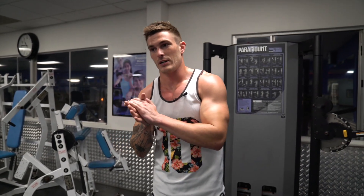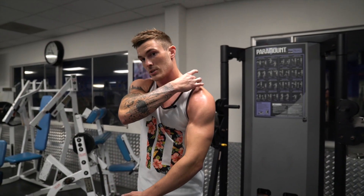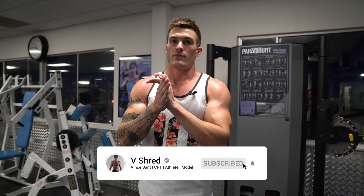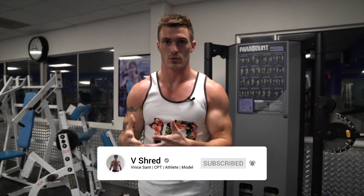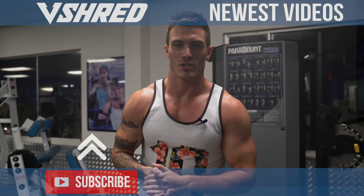Those are five great front delt exercises for anybody looking to build their shoulders. I have a whole All About Shoulders playlist covering the outer head, rear delt, front delt, and traps coming next, finishing with a full shoulder workout — click the playlist up here to check it out. If you're trying to get in shape, I have a free body type quiz linked in the description below. Smash that thumbs up, subscribe, leave a comment, and thanks for watching — see you in the next one.